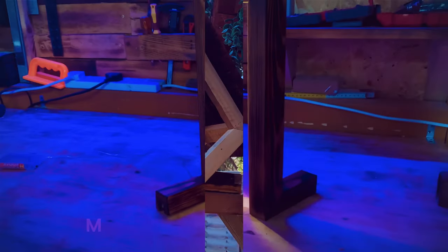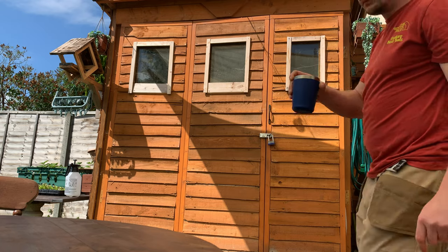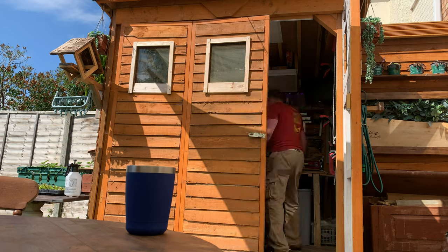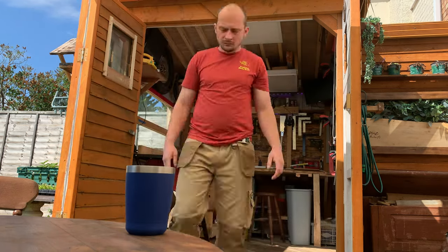Welcome back to my channel. You're watching Rare Craftsman and I'll be showing you something slightly different today. This is it, ladies and gentlemen — finally a video I wanted to do for you for a little while, where I'll be showing you my latest workshop layout and how I create my YouTube videos.